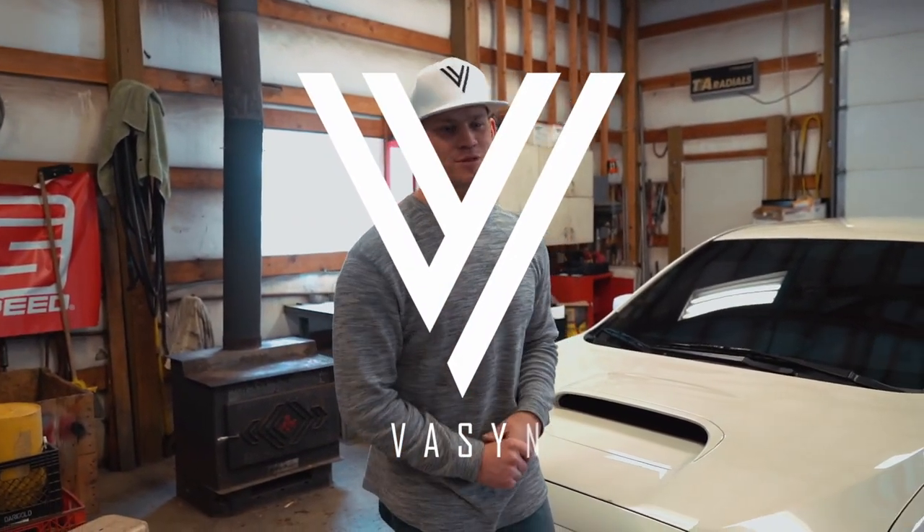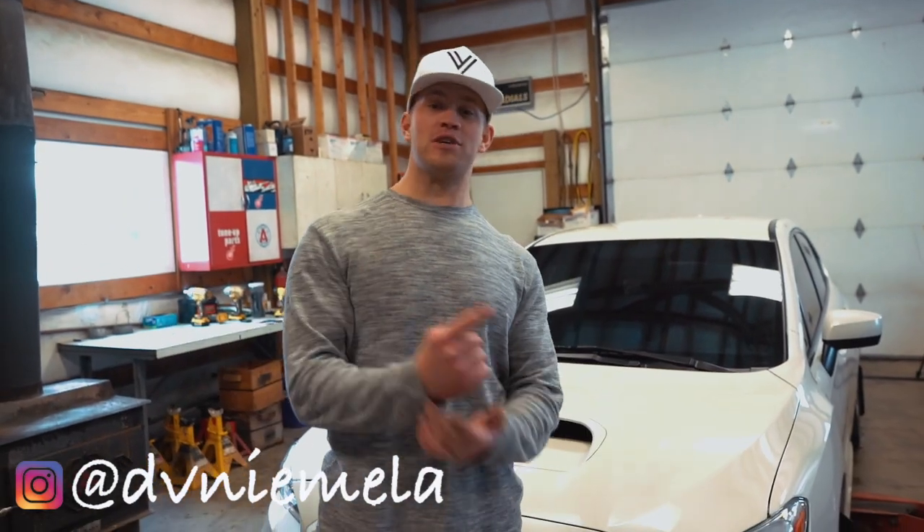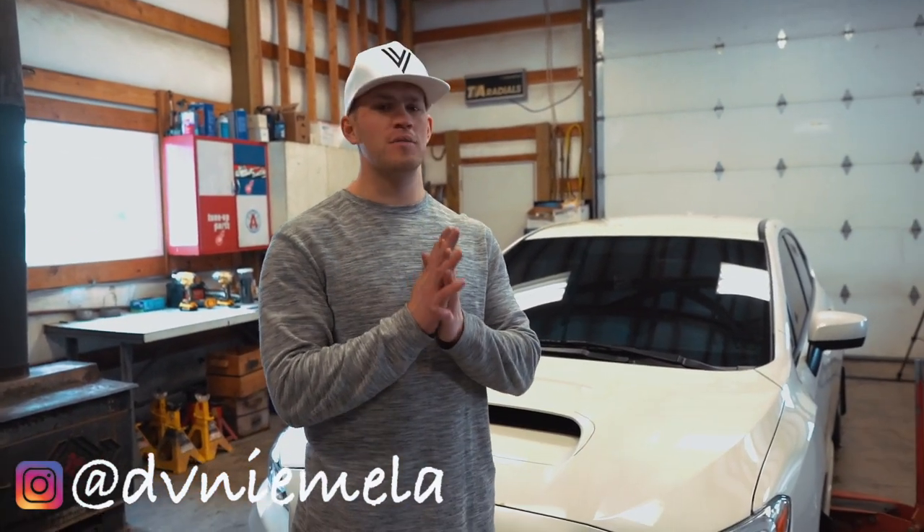What is going on guys, welcome back to the YouTube channel. What we're doing today on episode number five — we are trucking on this car.